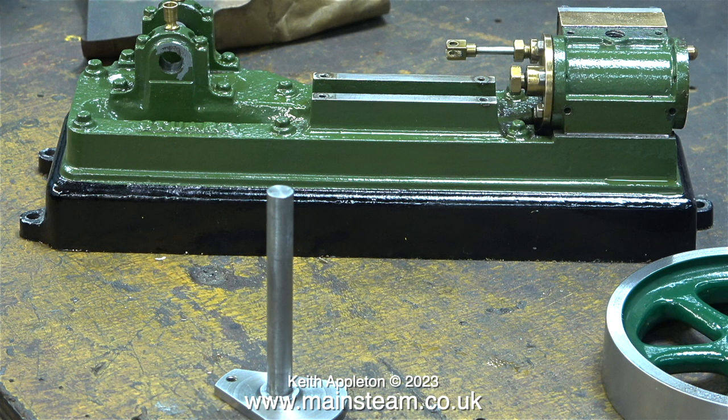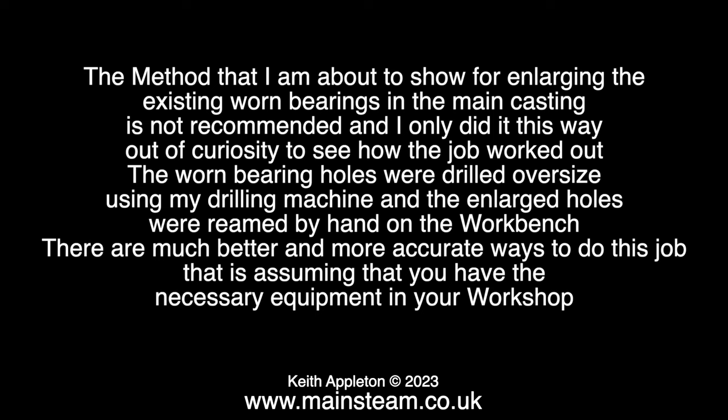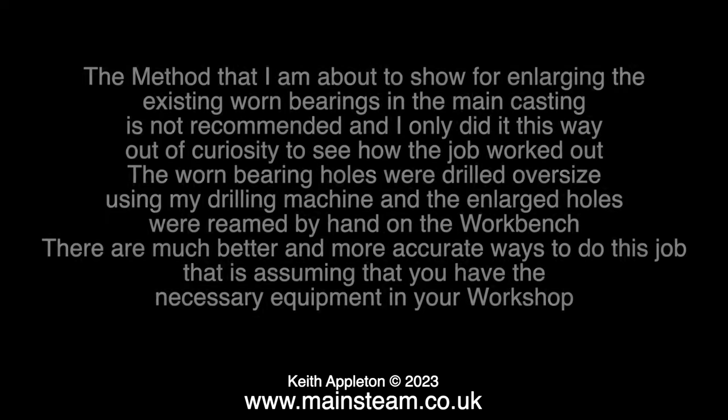Hopefully to avoid any experts writing in, here is an explanation of my logic. The method I'm about to show for enlarging the existing worn bearings in the main casting is not recommended — I only did it this way out of curiosity to see how the job worked out. The worn bearing holes were drilled oversize using my drilling machine, and the enlarged holes were reamed by hand on the workbench. There are much better and more accurate ways to do this job, assuming you have the necessary equipment in your workshop.